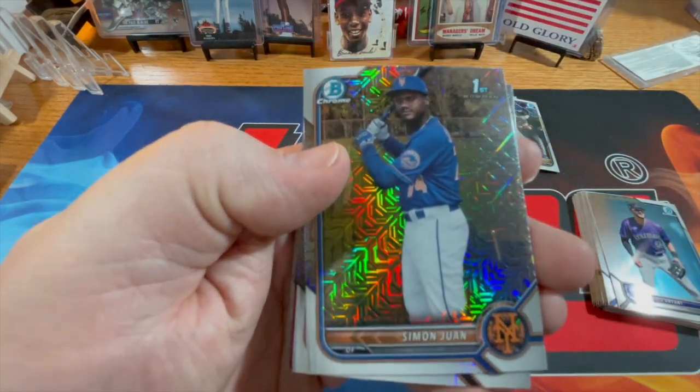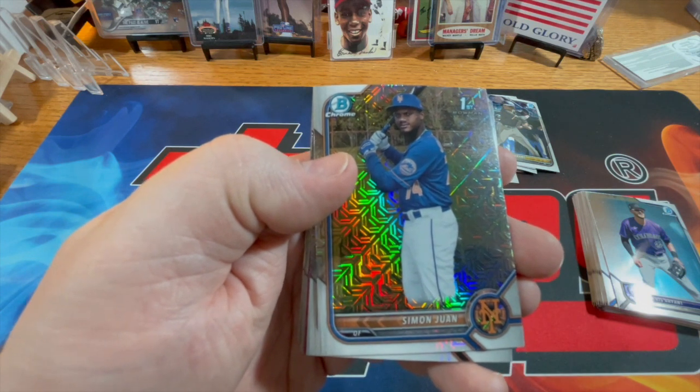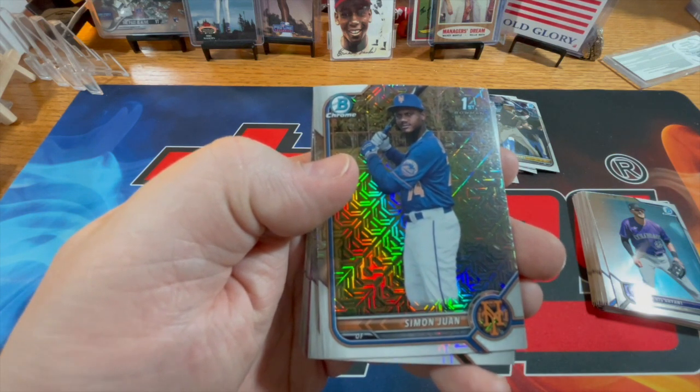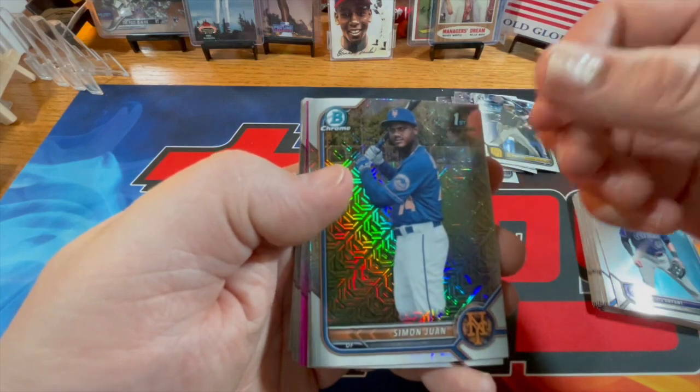So these are the Mojos. There are two five-card packs in the box as well, so you end up with 25 of the regular chrome and 10 of the Mojos. Let's see what we get — Simon, Juan.